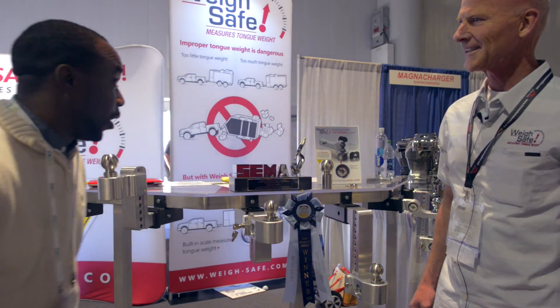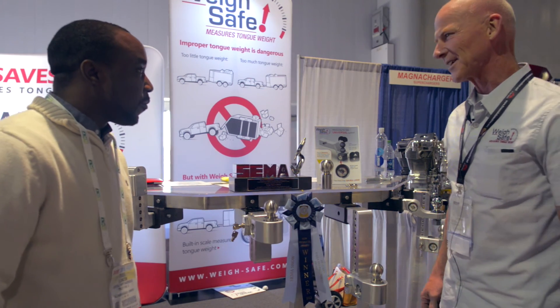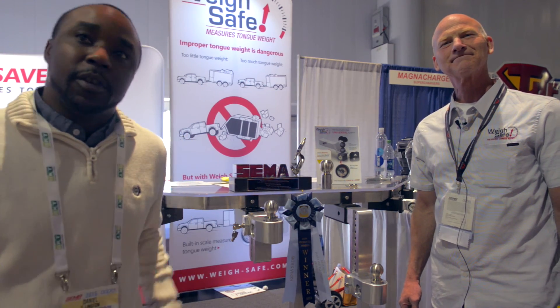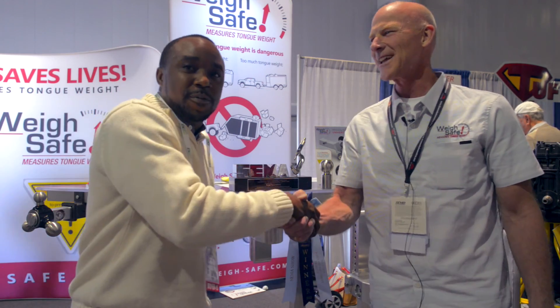I see why you guys are winning. Thank you — you've got a really great product. It's been going really good. That's Dan here with CPW Truck Stuff, Kevin here at WaySafe. A really great product, and you can see why they're winning awards. Thanks, Kevin. Thank you.